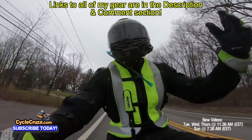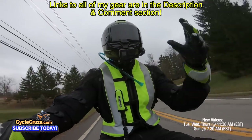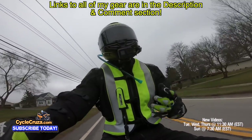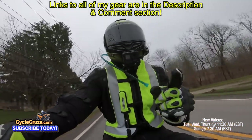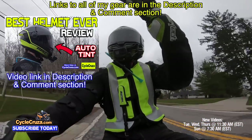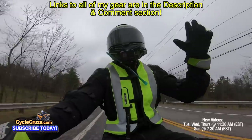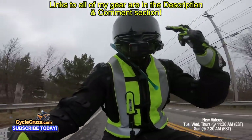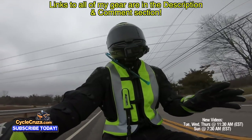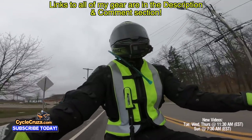This jacket and pants set is absolutely amazing for spring, fall, and even winter if you layer up. I really like that it's lightweight, comfortable, and I don't have to wear a backpack, which can compromise the safety of the airbag vest. I recently did a review on this Bell carbon fiber helmet — it comes with a transition shield that's clear when overcast but automatically darkens in sunlight. It's SNELL rated, super lightweight, and looks awesome. I have a link to it in the description.